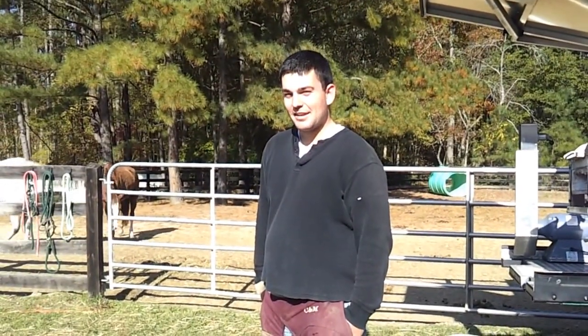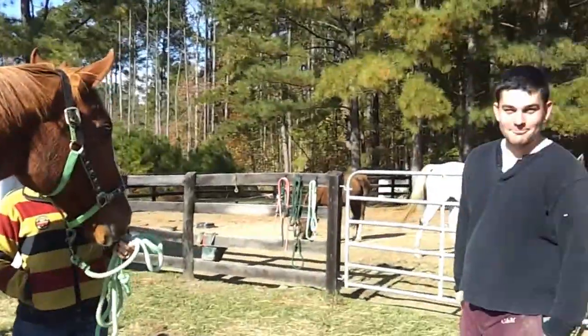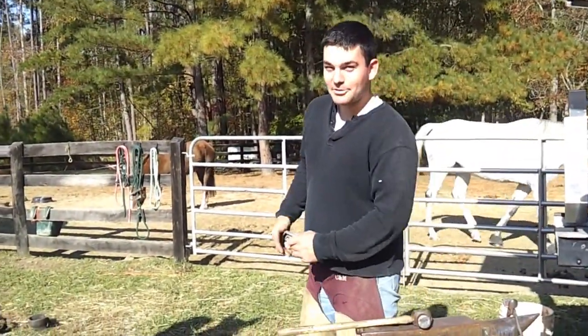Hey kids, I'm Greg and today we're going to shoe Hotsie. Just watch and we'll show you a little bit about shoeing a horse.